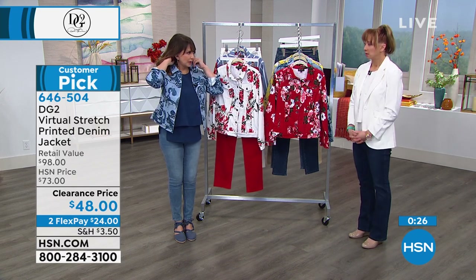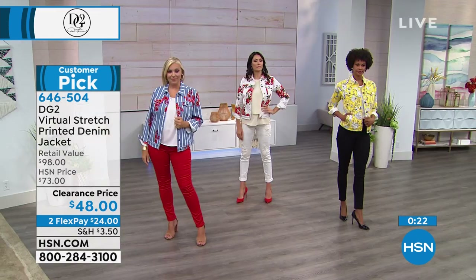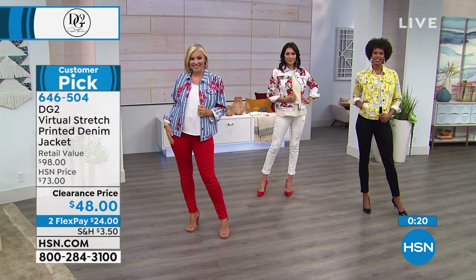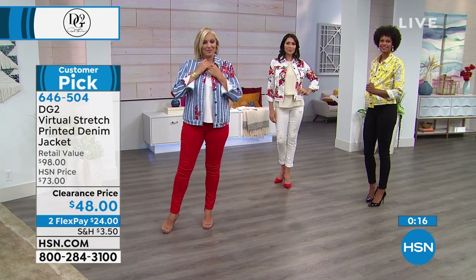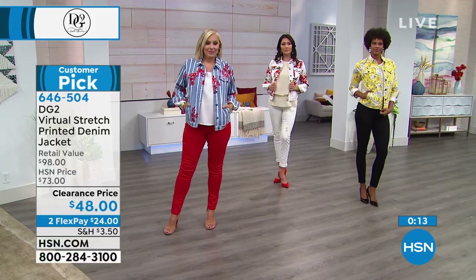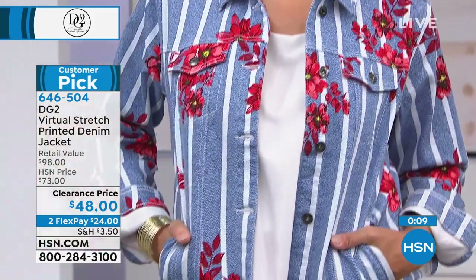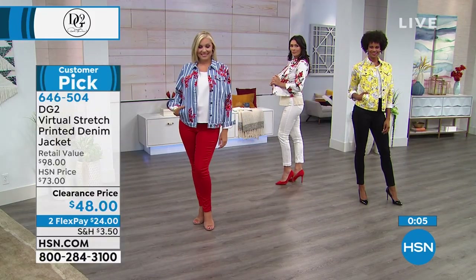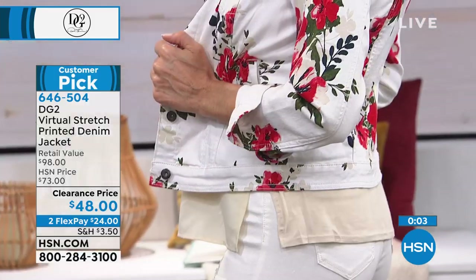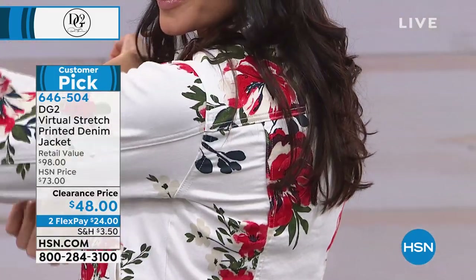You don't normally think tailoring when we talk about a denim jacket — you think it's a cute little topper. But this is fashionable, feminine, feels great, passes the hug test and the travel test. When you see patterns and jackets like this from DG2, it's part of a seasonal collection — this is not coming back. One of the most popular things last year was a virtual stretch denim jacket from DG2.